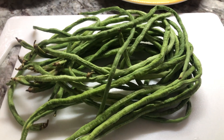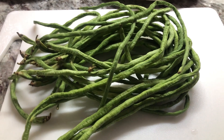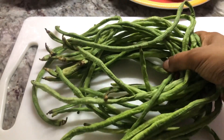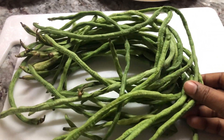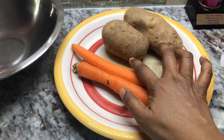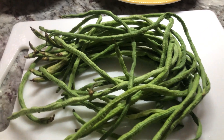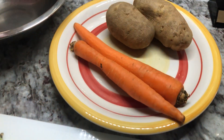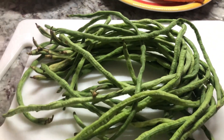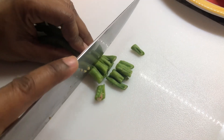Hi YouTube family, a pleasant good night to each and every one of you — hope everybody had a good day. Today I'm gonna be making a Guyanese kind of dinner. I have some bora here, I'm gonna mix it with some carrots and some potatoes along with some chicken. I'm gonna make a nice and delicious Guyanese bora, potato, and carrot curry with chicken — stick around and let's cook this together.